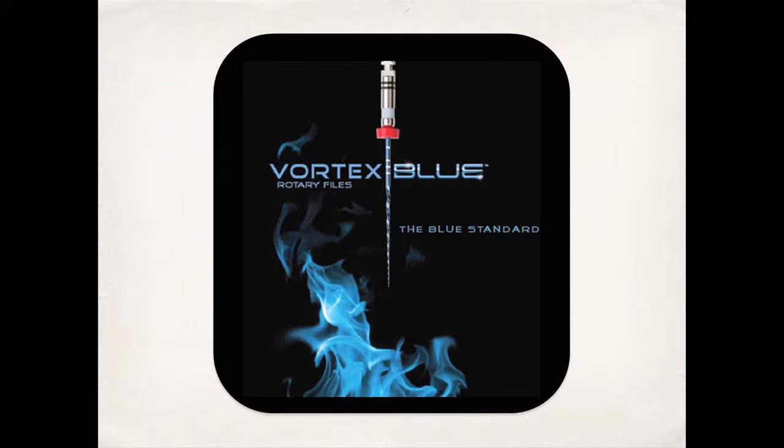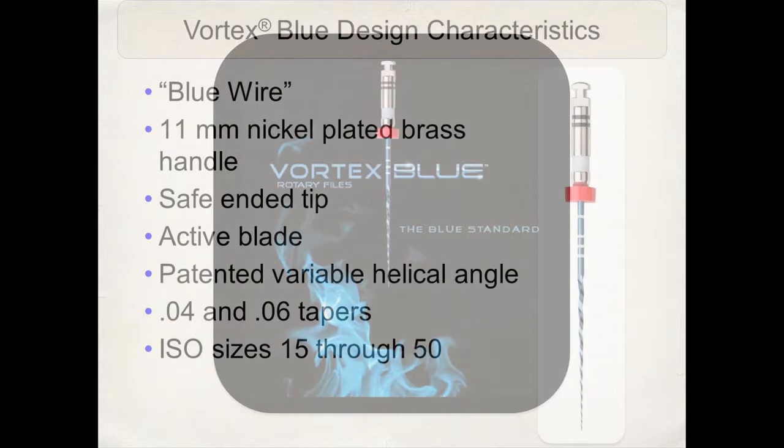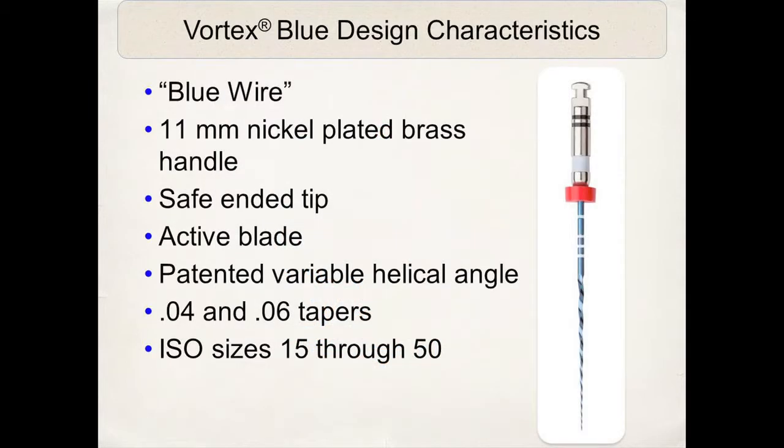Which now leads us into the topic that we will spend most of the time on today: the Vortex Blue rotary instruments. The Vortex Blue design characteristic that I really like is the 11 millimeter handle versus the 13 millimeter. I know it's only two millimeters difference, but it makes a tremendous difference in the mouth, especially in maxillary and mandibular molars, so access is much better. It has a safe-ended tip with active cutting blade.